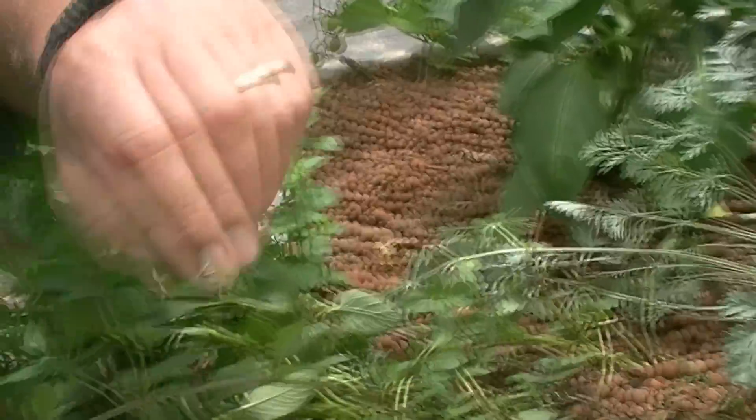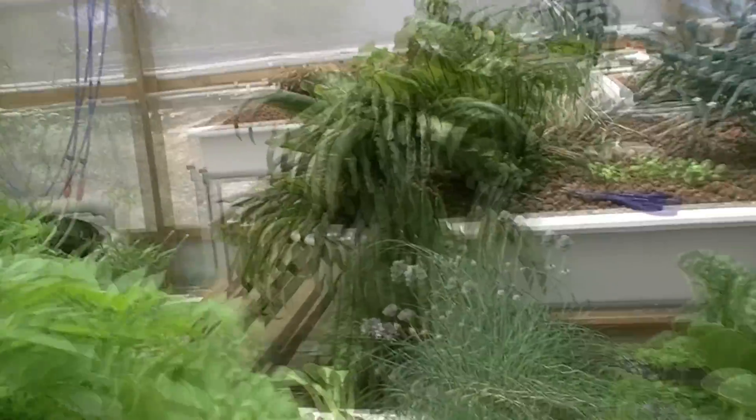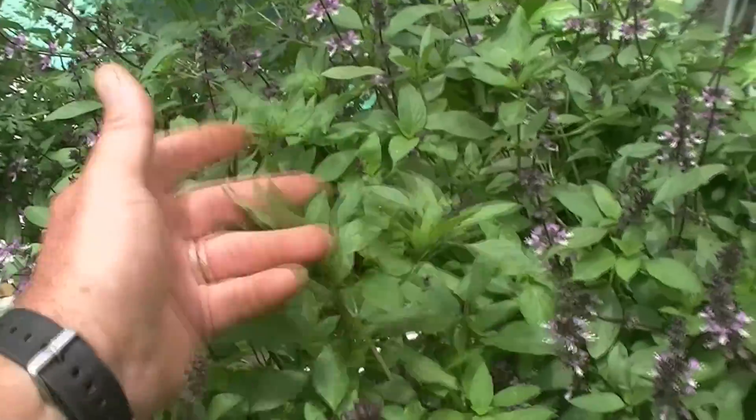We've got a number of different types of basils here. This is a lemon-scented basil, and then we've got a large leaf sweet Genovese, as you can see. Just a large leaf basil, and then we've also got some Thai basil down the end here - this one here is a licorice-flavoured one. I'll cut all this back a little later today once the sun goes down - it's fairly warm today - and we'll put it in the freezer in little cubes to use as we're cooking, doing pastas and Asian dishes.